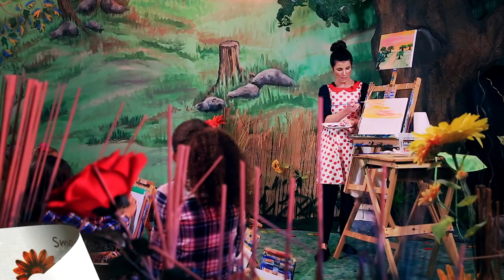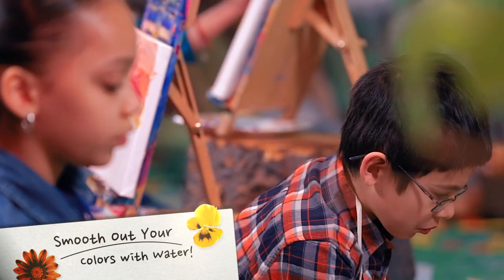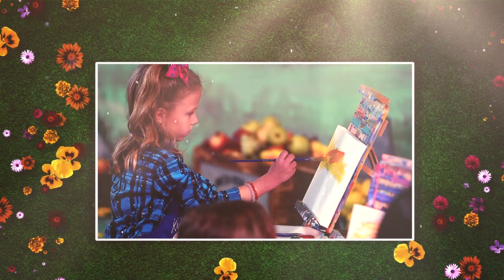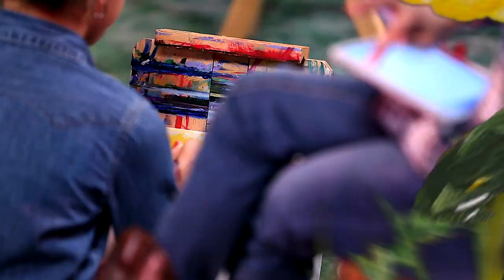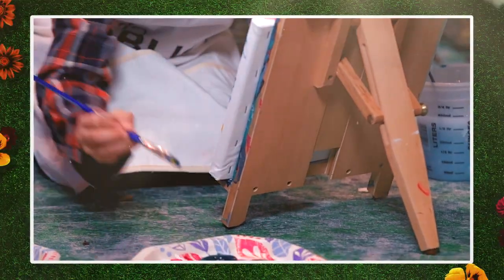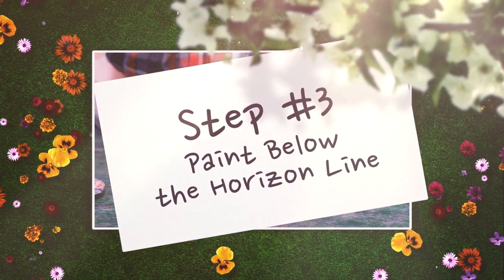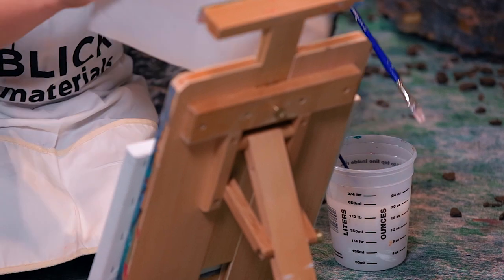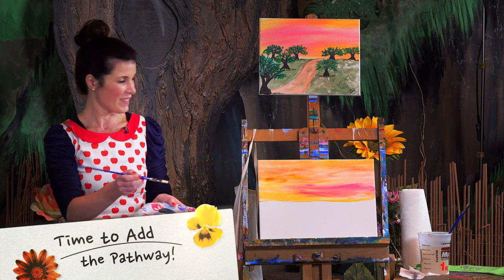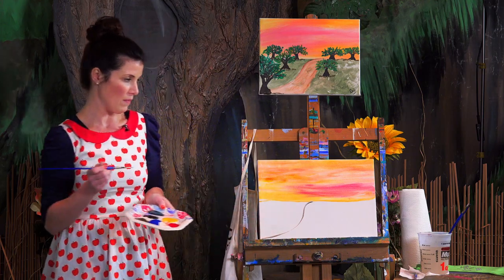I just got my brush a little wet to smooth out my colors. Just make sure you don't get too much water on your paintbrush or else it'll drip. Once you have your sky the way you want, we're going to go under the horizon line and start doing the ground. I'm going to wash off my brush and dry it off, then do the pathway. I'll mix a little bit of brown and white and make a line that goes all the way to the bottom of the canvas.